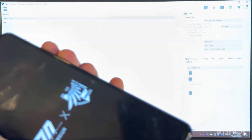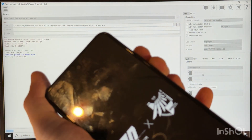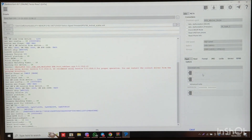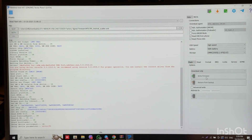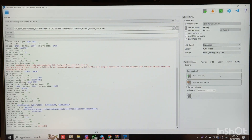Now let's hold both volume keys and connect the cable to the phone. The software caught the phone, but we have some error during setup of device parameters. Let's try to fix the driver.